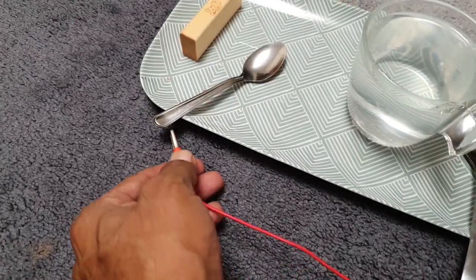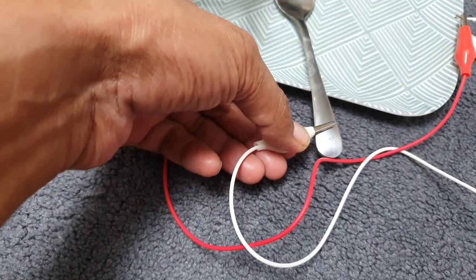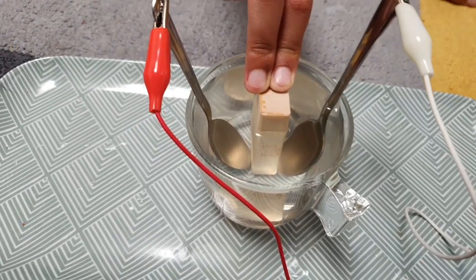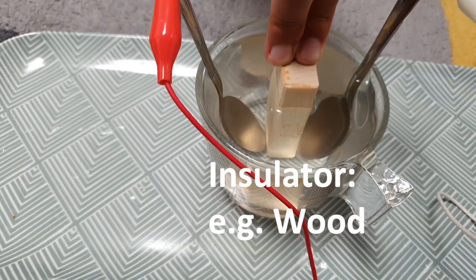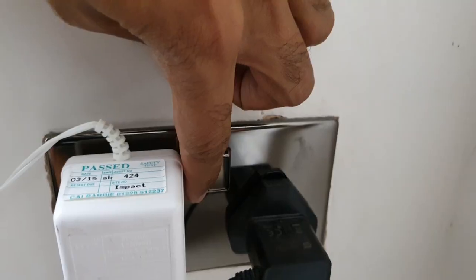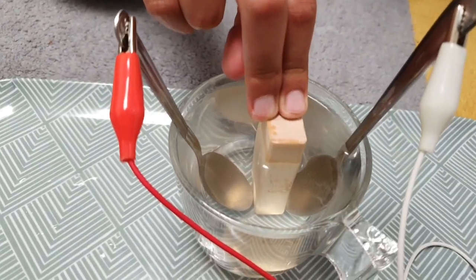Connect one crocodile clip to one spoon and the other crocodile clip to the other spoon. Put both spoons in the solution, making sure they do not touch — place an insulator like wood between them. Once everything is ready, turn on the power supply and wait a few seconds.